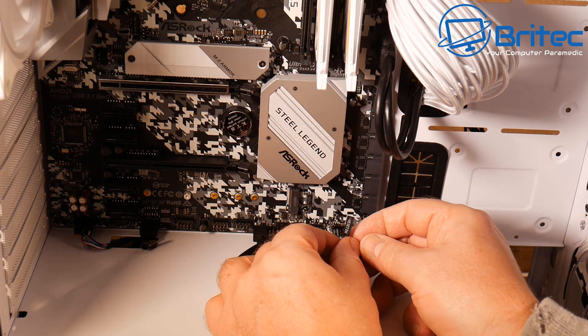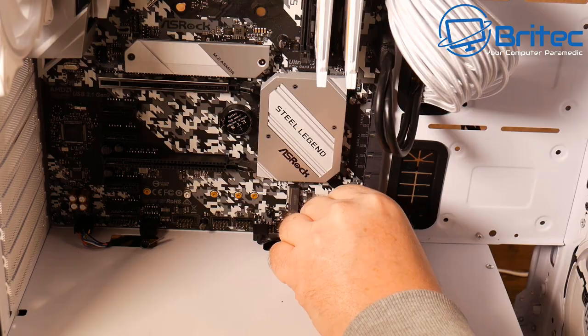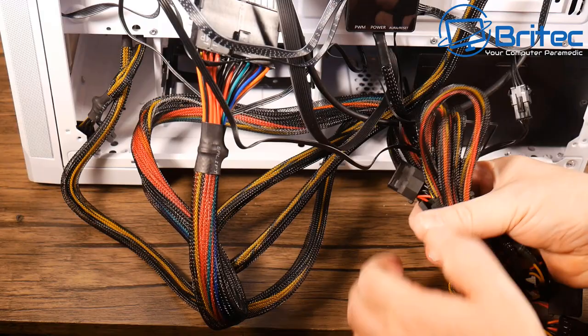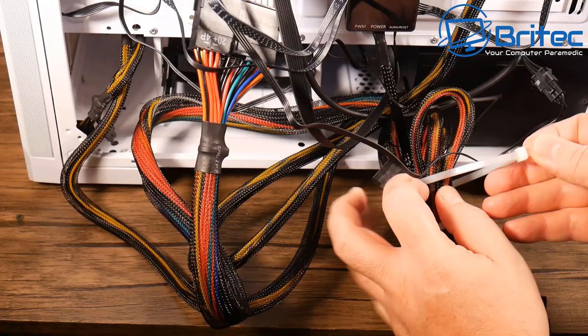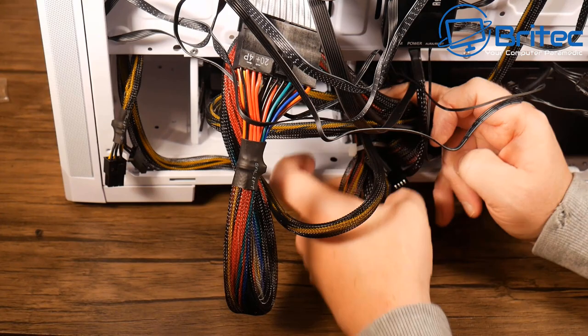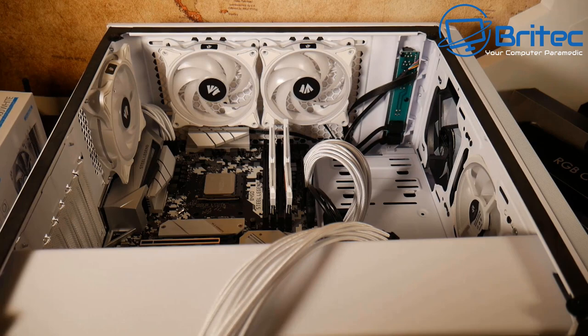Fan headers and RGB cables are all plugged in — pretty much ready to proceed. Tidying up the unused power supply cables by bundling them with cable ties and tucking them down near the power supply shroud. There are no ventilation issues down there, so bundling them into a tight ball and tucking them inside clears a lot of cable bulk — a useful trick when using a non-modular PSU.